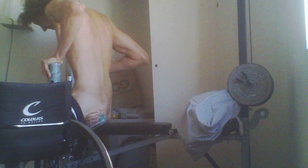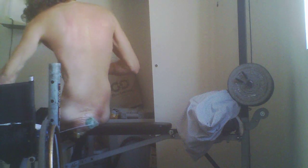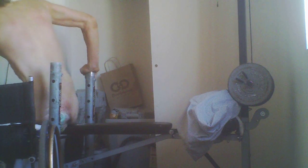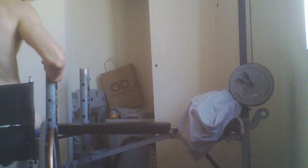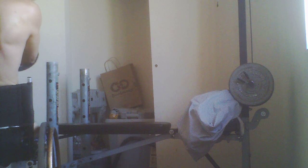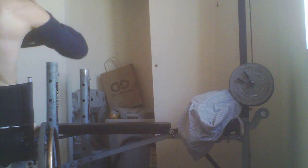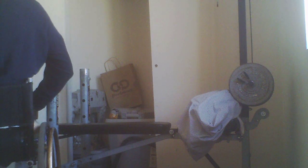I like to do about an hour, more or less, every day of exercising. I noticed I got a guy that was interested in wanting me to do some hammer curls today. I might get to the hammer curls a little bit later on this week.